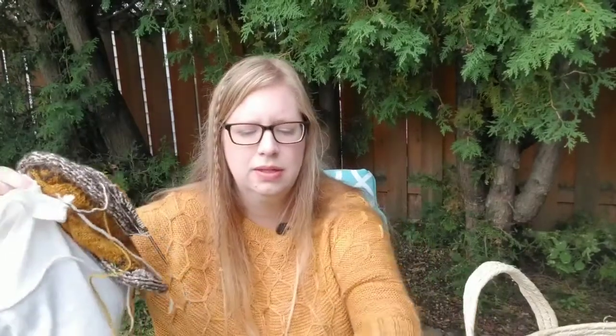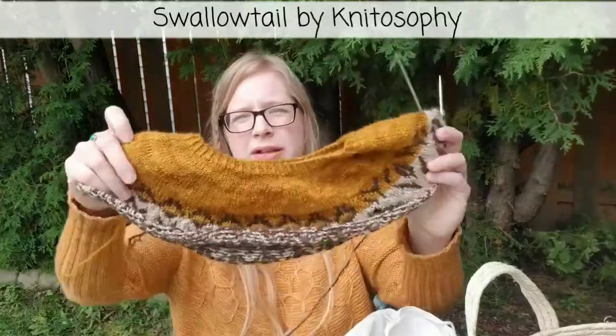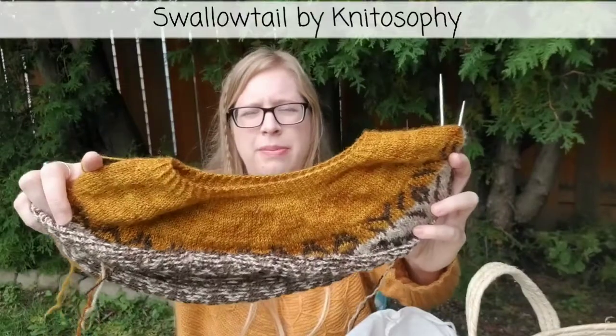Now we'll move on to the new cast-ons. On my last podcast, you'll know that my mom, who made a special guest appearance, and I went to Georgian Bay Fiber Co., a local hand dyer here in Sudbury, and purchased some yarn. My yarn was dyed up in lightning-speed time, and I cast on for the Swallowtail sweater — a pattern by Natosophy.